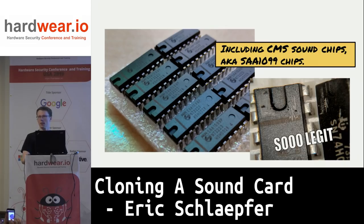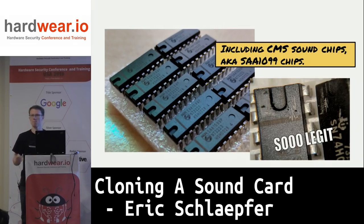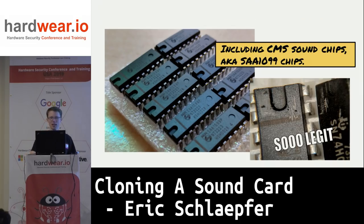A lot of contract manufacturers insist on having parts no older than three years — it has to do with moisture absorption. The packages will absorb moisture, and when you run them through reflow they can do what's called popcorning, where they explode like a kernel of popcorn and fly off the board. So they freshen up date codes to sell old parts as new parts.